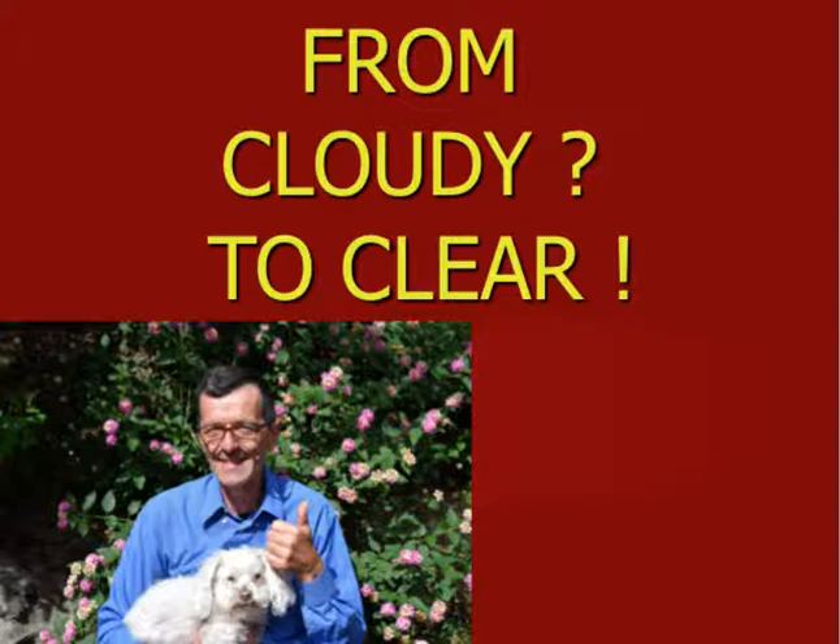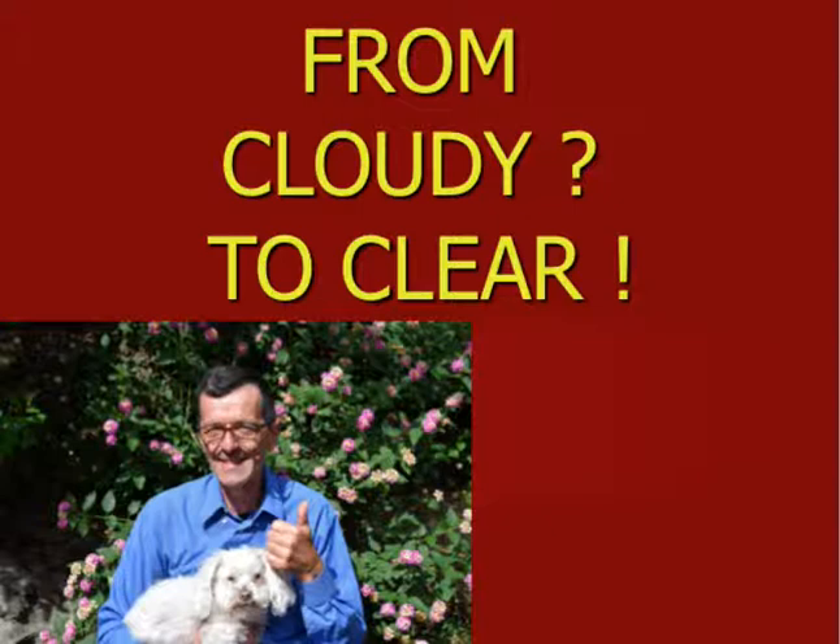As you can see, my glasses are clear and Jimmy makes eye contact with the camera and we are all happy. Thank you for paying attention. And again, Jimmy — my Zen master — tells me always be in the now. It's good to work hard, but very important that you have downtime, laying in the shade, or as the Italians say beautifully, 'il dolce far niente.' Thank you so much and see you next time.